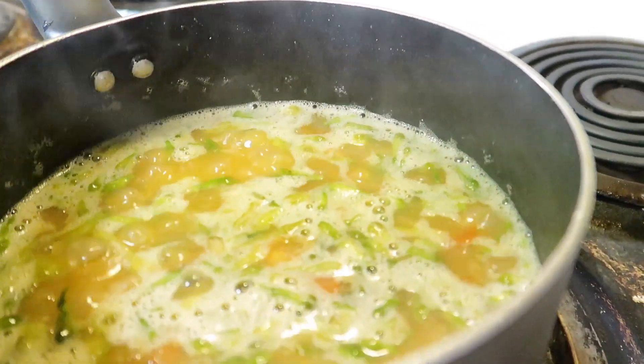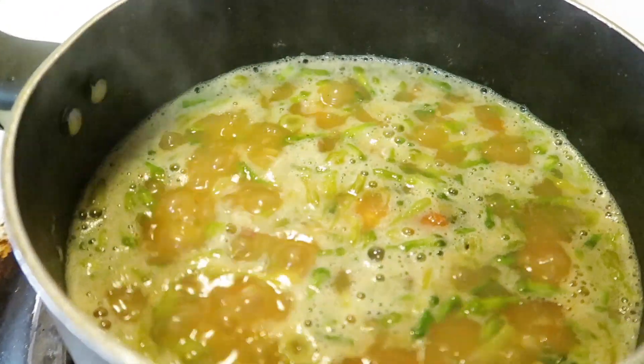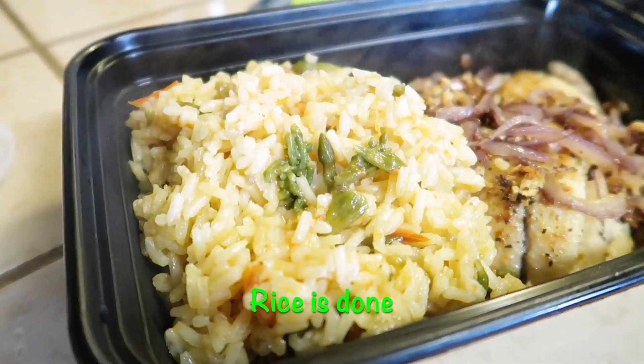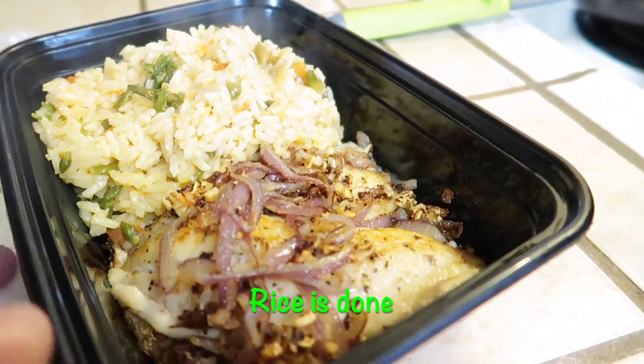Once you put the lorocos in, go ahead and let it boil just for a couple of minutes, then put it on low and cover it — and do not, I mean do not, remove the lid. Once it's done, this is how it's going to look. On this day it's for my husband's lunch for work.